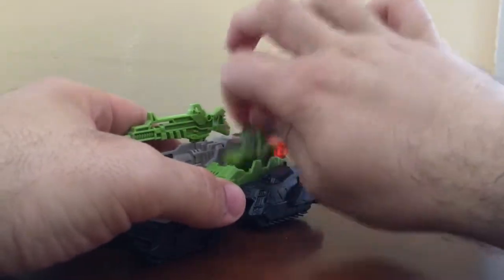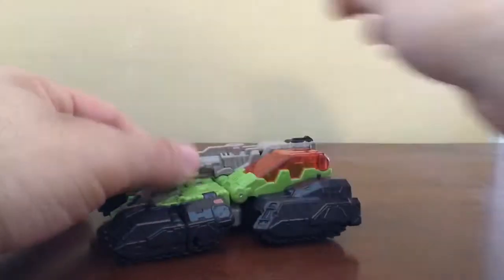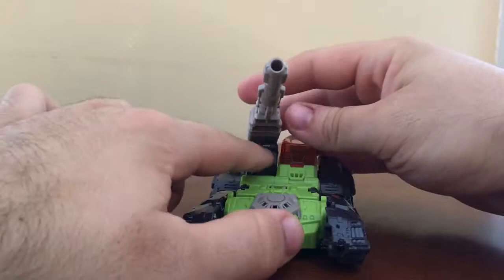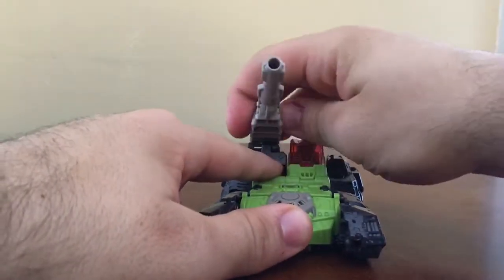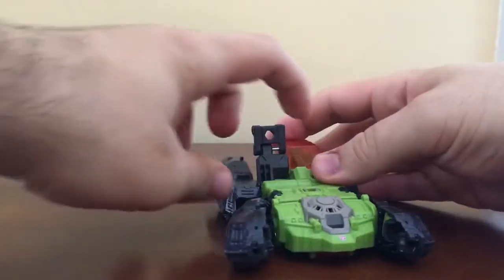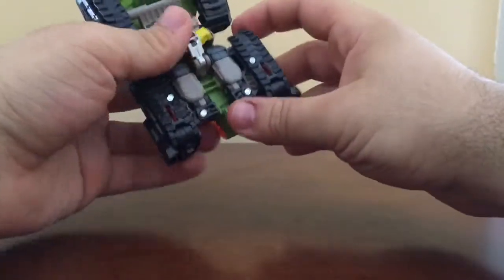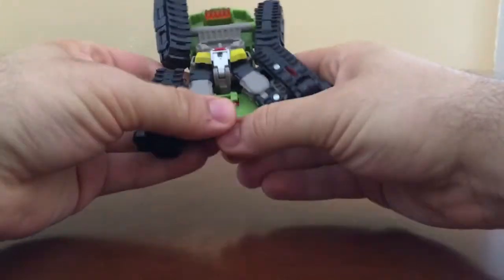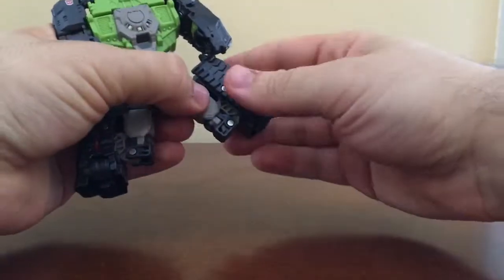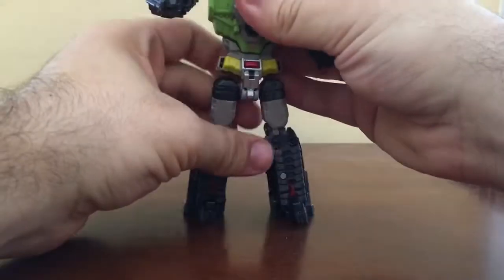Now let's transform this guy. I'm going to remove Furos and put him aside, close that, and move the gun. There's actually a little pin right there — I'm going to slide it out. I'm also going to remove the cannon just to make it easier. I'm going to slide it like that, then go ahead and flip this panel up. This becomes the waist piece of Hardhead. I'll detach the legs and fold this all the way up so it's out of the way, then swing the legs down — they snap into place — and fold the toes out so he can stand.